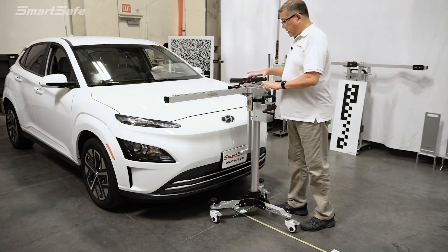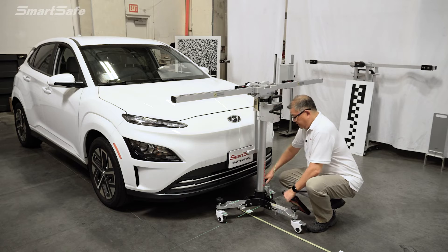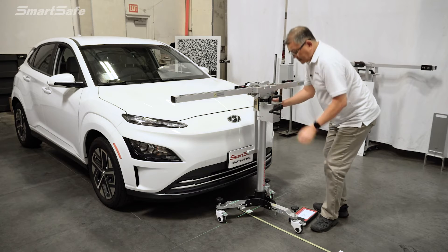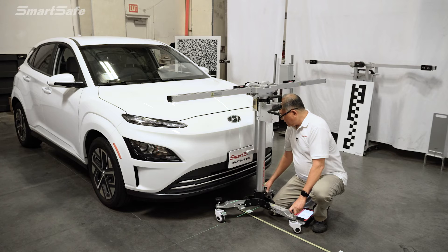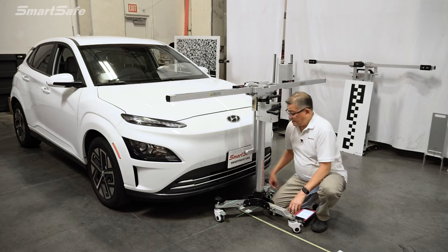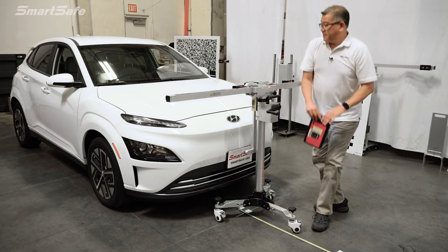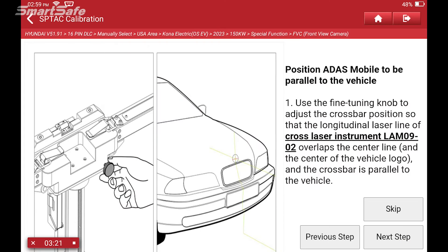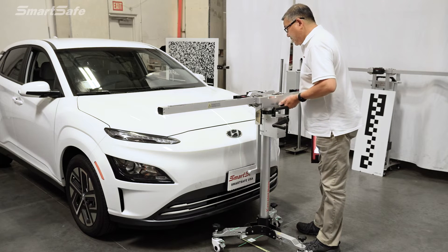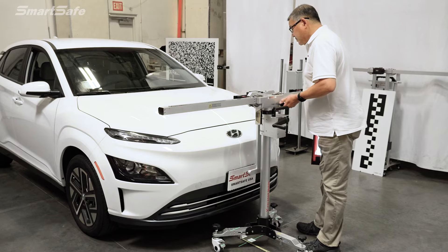The next thing we need to do is level out the frame. We'll look at our bubble indicators on the top and make some adjustments — it looks like we're a little high on this side. Once leveled, we'll align it more accurately, lock down our casters. This is position C1, which is 100 millimeters away from the front marker. Our next step is to straighten out or adjust the yaw of the frame using the adjustment knob at the rear to bring this back to center. Looking at the cross markers, we're just about there.